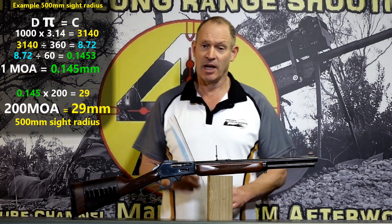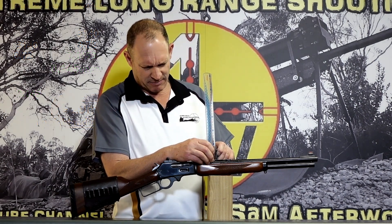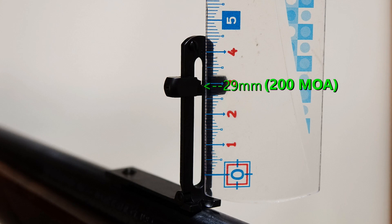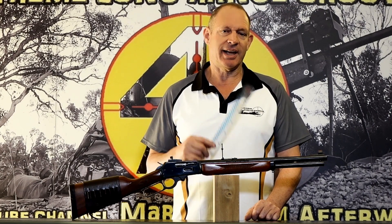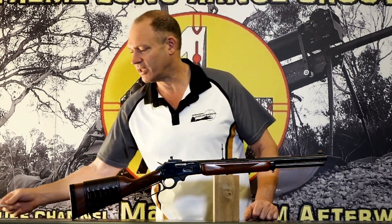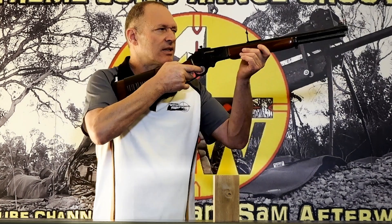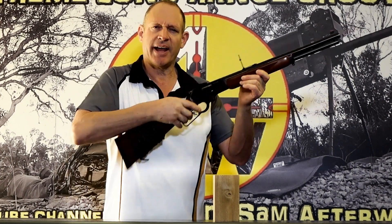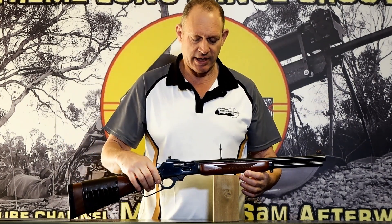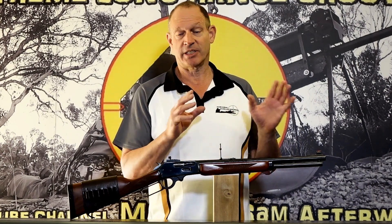So 29 millimetres is what we're chasing. We set our rule back up here, slide the sight up 29 millimetres, and we are now dialed in to 200 MOA - close enough at least. That's how you can get in the ballpark of shooting at 200 MOA. In good hands, you'd be surprised how accurate that sort of thing is - you are able to get very close on the first shot rather than doing a whole heap of exploratory shots.